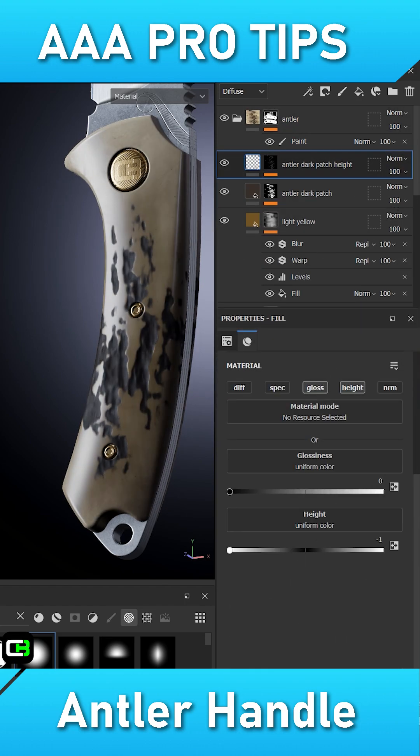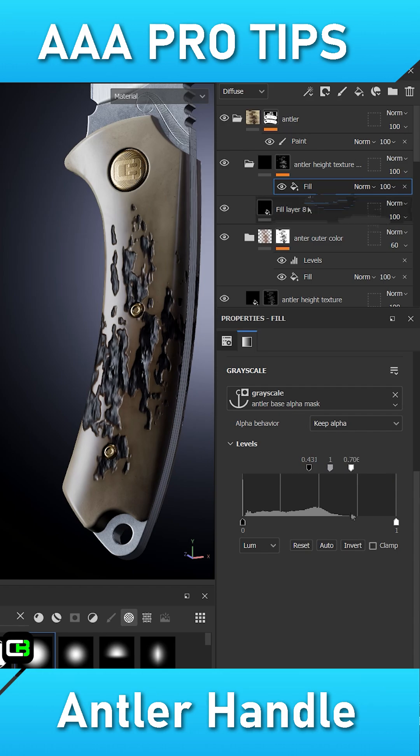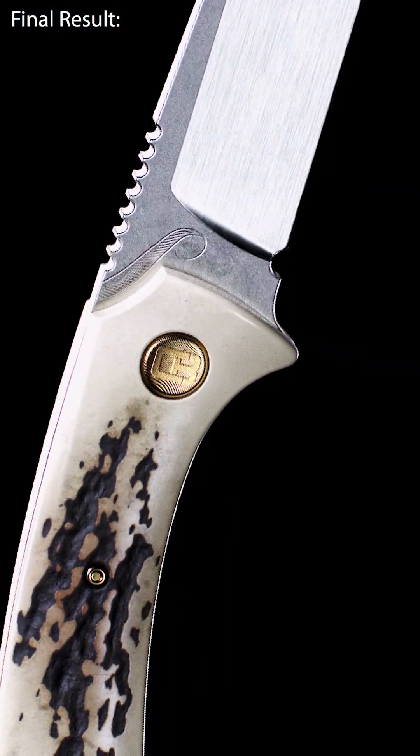Create another filler with height information and apply the antler base alpha to its mask via an anchor point. Once you have this layer structure built, you can add more additional smaller details or make tweaks to your choosing. And this is our final result.